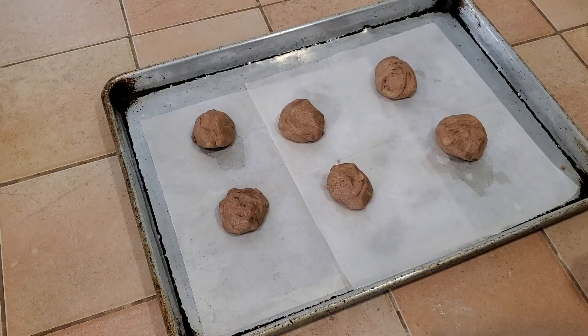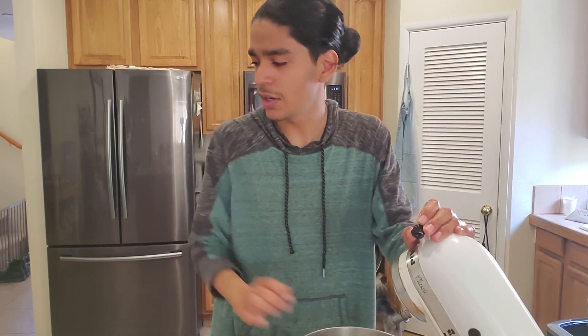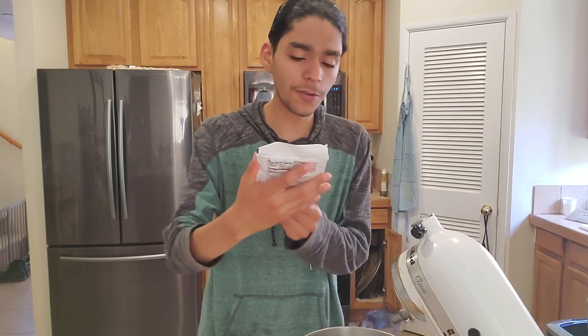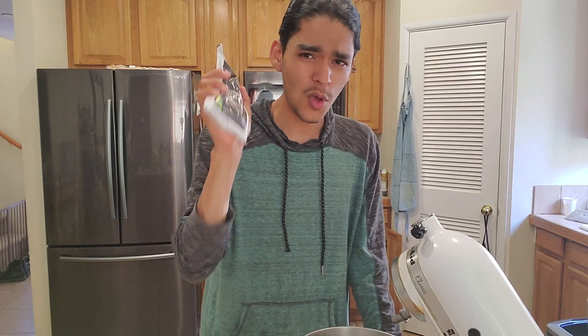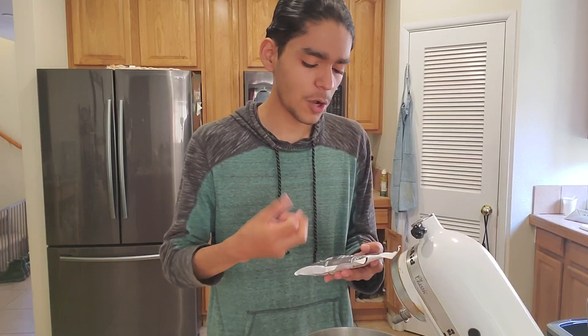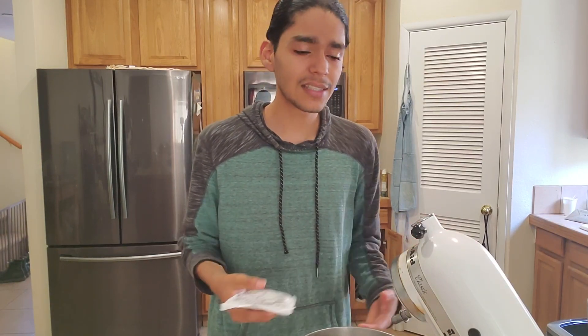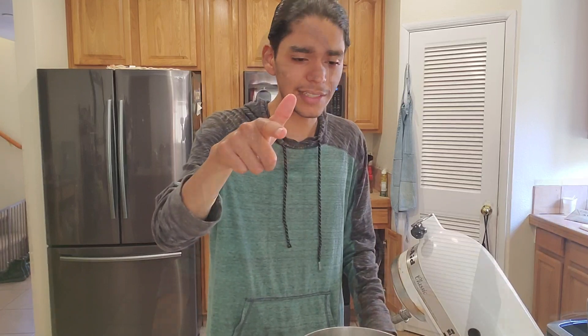We pop the chocolate biscuit balls in the oven — same as before, around 10 minutes. While those bake, we're making the last part: the cream filling. I have a sugar-free vanilla instant pudding and pie filling mix. I'll leave some filling recipe links in the description, but I'm using this instant one — just add milk, mix it up, let it sit, and at the end of the video we'll put it all together and see how it tastes.